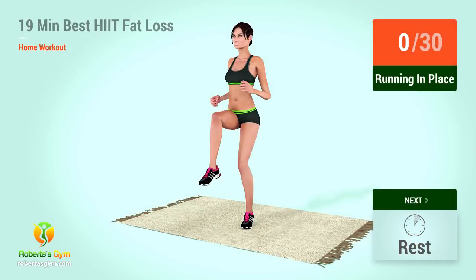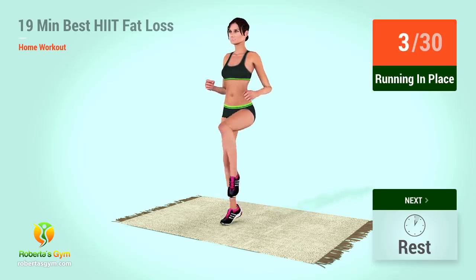Up next, running in place. In five, four, three, two, one, go. Two, four, six, eight, ten, twelve, fourteen, sixteen, eighteen, twenty, twenty-two, twenty-four, twenty-six, twenty-eight, thirty. Rest time.